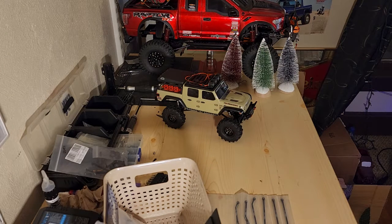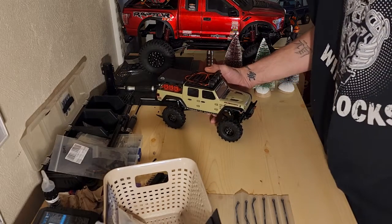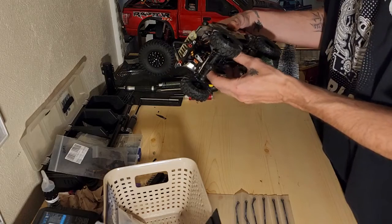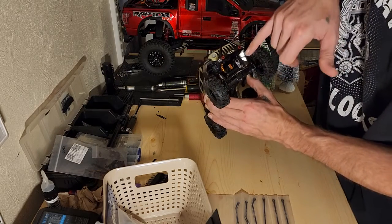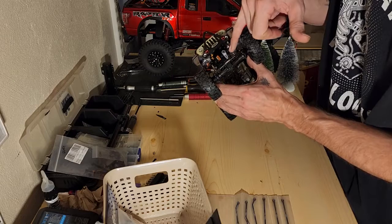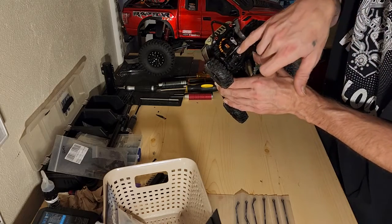What's going on guys, welcome back to James RC Garage. Today's video is just gonna be an update and an upgrade. Last night while I was chilling out watching Jason's live, I threw on the Emacs servo with the Enjuro servo plate, the Enjuro servo horn, the Trio steering links, and the diff cover.